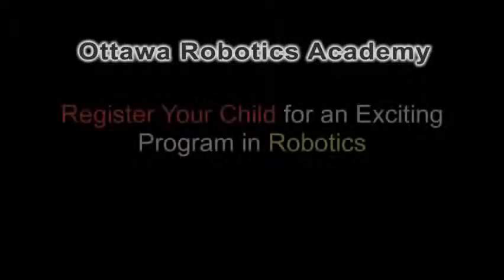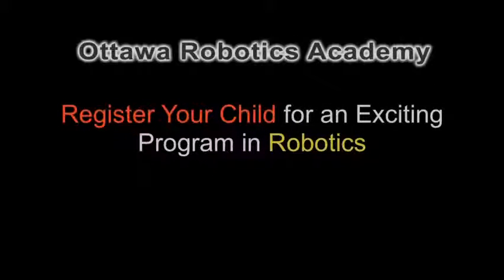Ottawa Robotics Academy. Register your child for an exciting, fun and educational program in robotics.